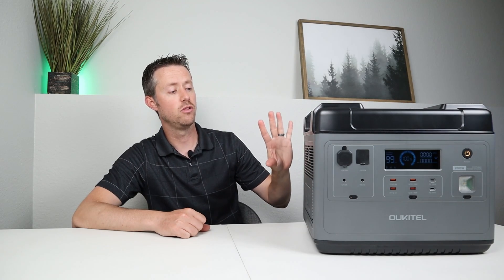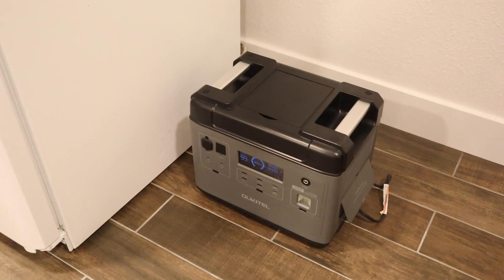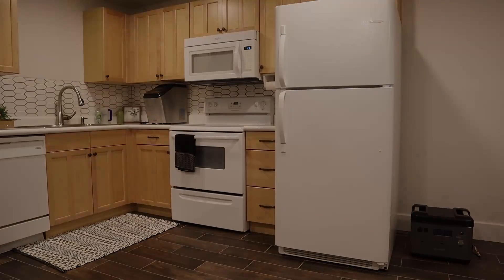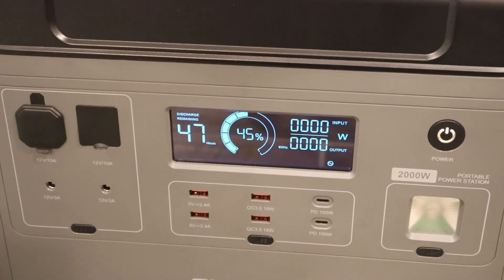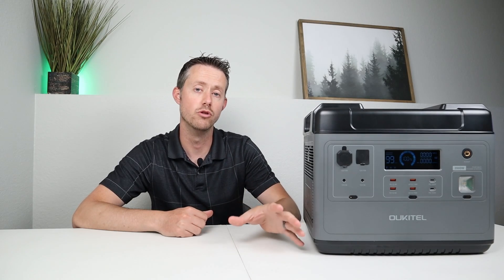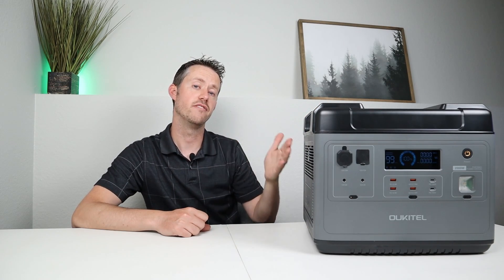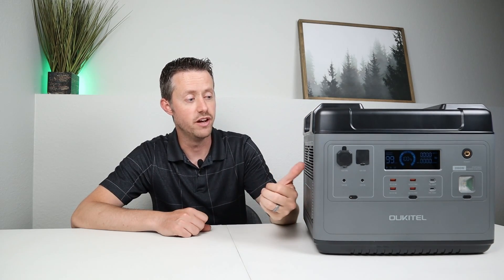I also did a full-size refrigerator run test to see how long a fridge would run off a single charge. I ran the fridge in my basement for about 14 hours, came back, and it was sitting around 45% capacity remaining — meaning you'd probably get around 20 to 24 hours depending on how hot your room was and how often the fridge had to run. So you could definitely get through a night and then have the next day to charge it up with solar panels, making this a solid backup option for a full-size fridge during an extended power outage.